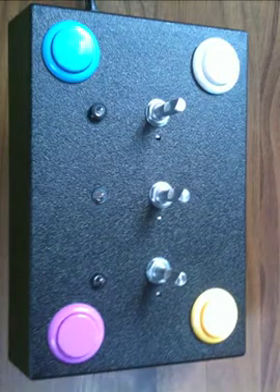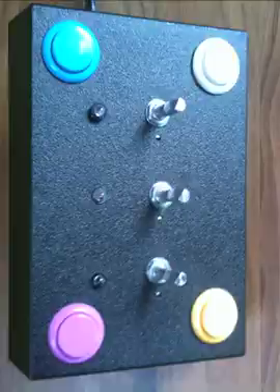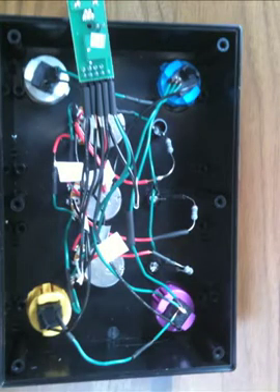So this is just a picture of the box with all the components installed from the front. There's no back on it yet, as you'll see in the next picture where you can see all the wiring and how it's all connected with the circuit board at the top.